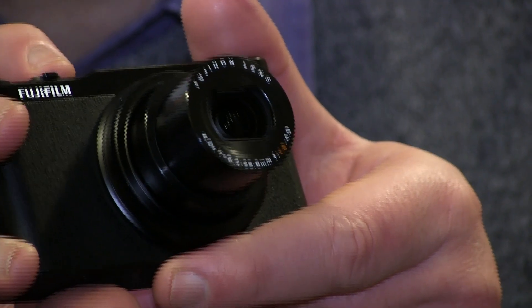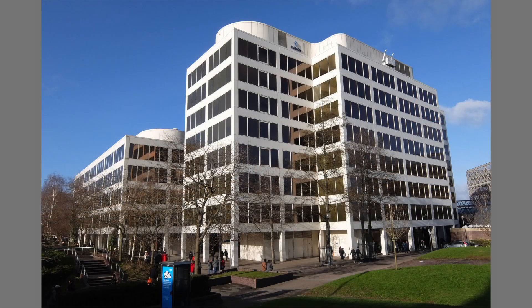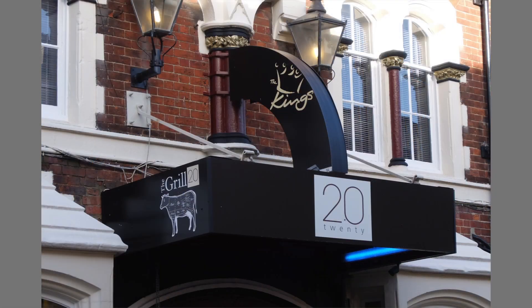It features a 12 megapixel CMOS X-Trans 2 sensor, which doesn't have an anti-aliasing filter — which is fantastic for getting sharp results. The pictures that come out of it are really nice and sharp.